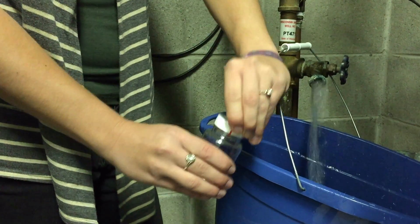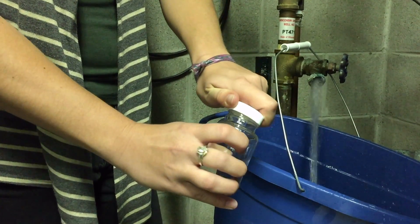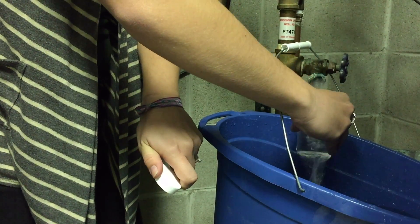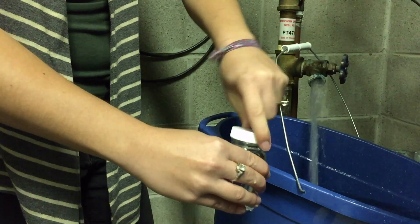Open up a plastic bottle that's been sealed, put that under the spigot under the running water, and fill the bottle completely to the top. Once you do that, put the cap back on, put it on ice, and bring it into the lab the same day that you took it. You can bring it into Waukesha County, which is located at 515 Westmoreland Boulevard.